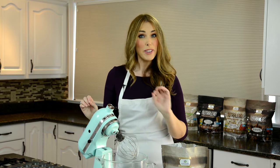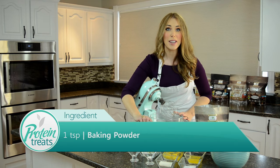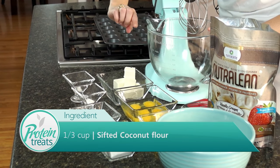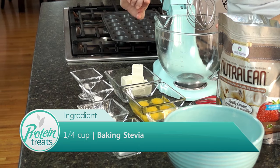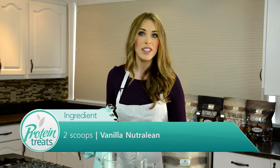For our dry ingredients you're gonna need a quarter teaspoon of salt, one teaspoon of baking powder, a third of a cup of coconut flour, a quarter cup of baking stevia — you could use Splenda — and two scoops of vanilla Nutralean.